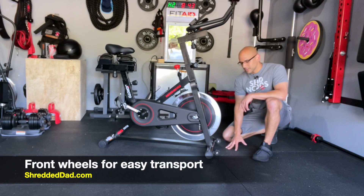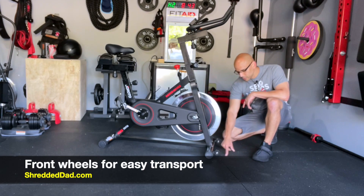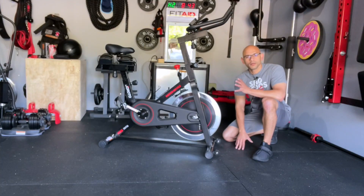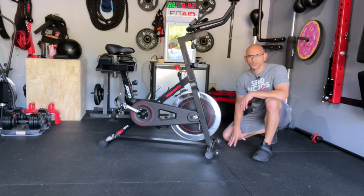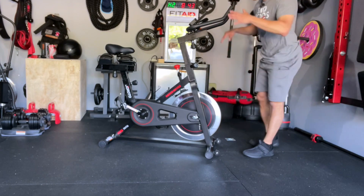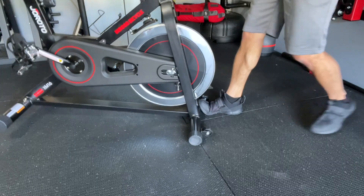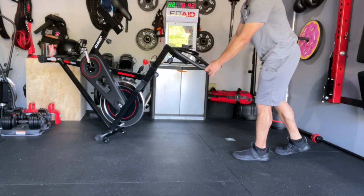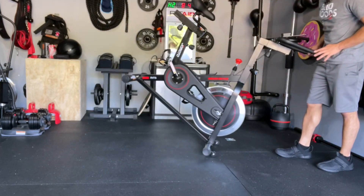At the front of the flywheel, attached to the front leg, we have two small wheels on each side. These come in handy when you want to move the bike around — it makes it very simple to transport. All you have to do is grab the handles, tilt it forward, and those wheels allow you to move it back and forth without having to pick up the bike.